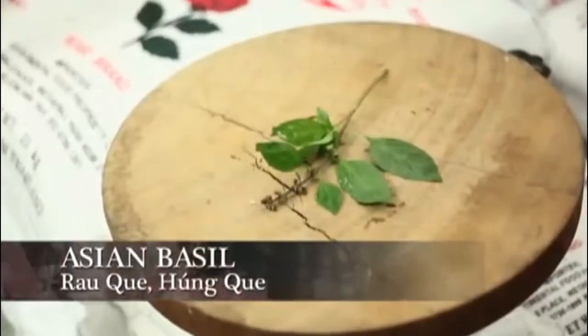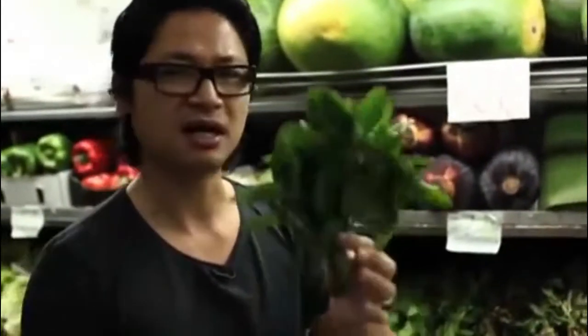You can deep-fry this and throw it as a garnish, or simply into a broth with aromatic cinnamon and star anise. A broth called Pho, which is a beef broth. I love this dish.